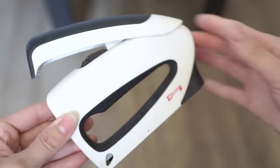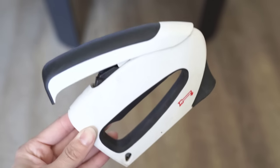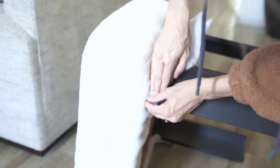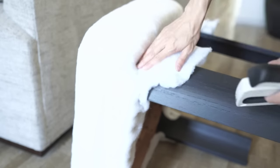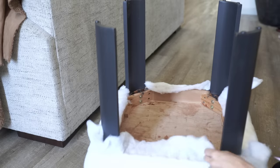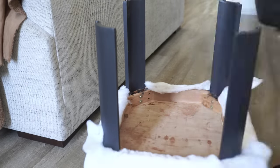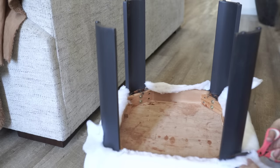This is the staple gun that I love — I use it for so many projects. It is the Arrow and it uses the JT21 staples. I'll link it below — it's such a good staple gun. I've had it for years and it's perfect for beginners. To attach the batting, I'm just going to take it up to the very top of those legs — that part will be hidden by the upholstery. Once I have the batting in place, I just staple it down — super easy. For the excess, I take scissors and cut off all of that extra material since you don't need it and it adds extra bulkiness.